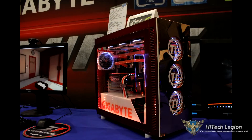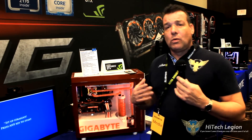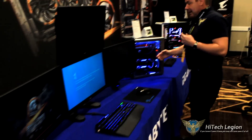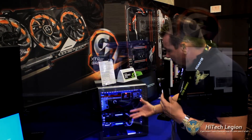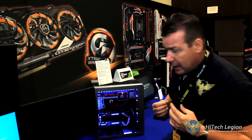With the Xtreme Gaming, you're going to get better heat sinks, LED rings around the fans, fans that spin in different directions, more control, and of course a little bit better overclock. Coming down this way, we're going to take a look at the second in line — the G1 Gaming. So you have the Xtreme Gaming, you have the regular Windforce, and now the G1 Gaming, which is basically the middle of the line now. Prior to the Xtreme Gaming, the G1 Gaming was the top of the line at that time.